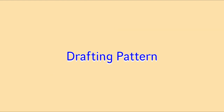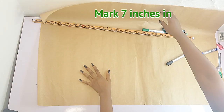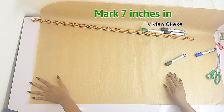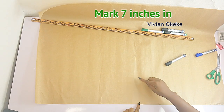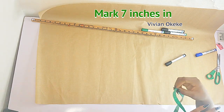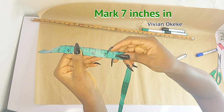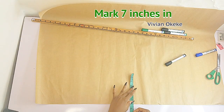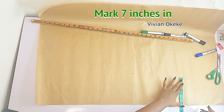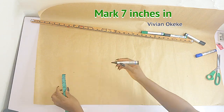Now on my cutting table I have my brown paper. The first thing I will do is mark seven inches in. These seven inches I will use as the allowance for my overlap and for the lapel. So what I'm doing now is just indicate seven inches out of the pattern, and we're going to be using that later to create the lapel and create the overlap for this dress.